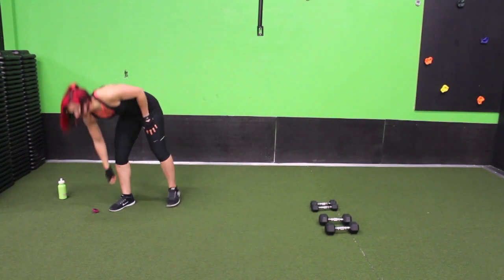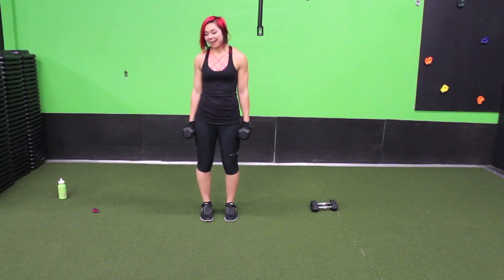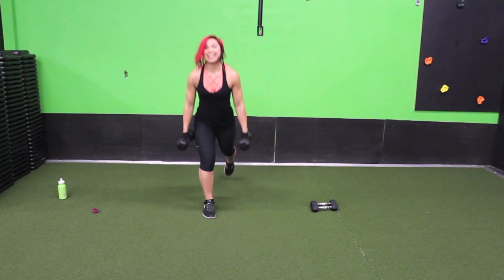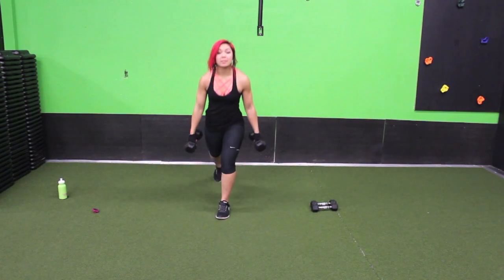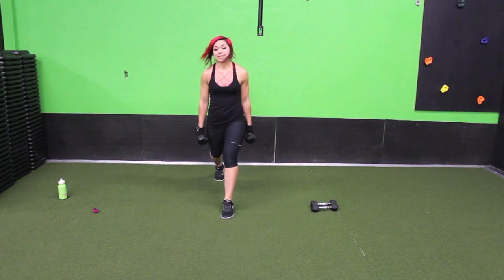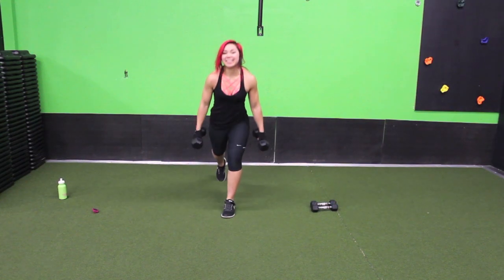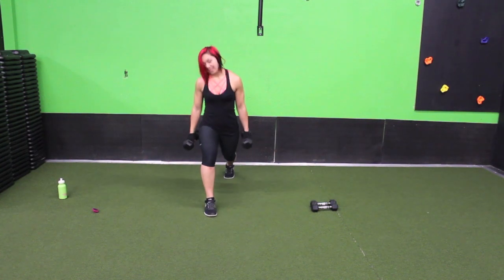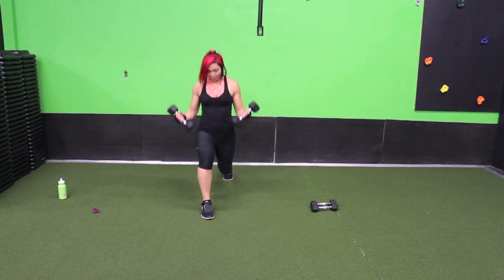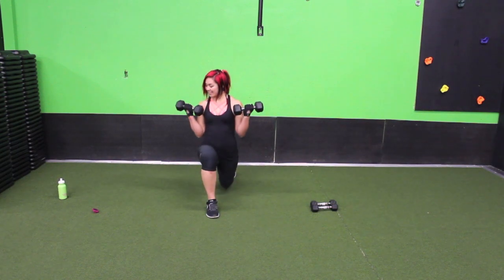Ten seconds. We have a back lunge and curl and we're going to be alternating our legs, so grab the heavier weights. Step your left leg back first — as you sink down, you're adding that curl. Step it back and curl. If you're not comfortable with back lunges, no big deal, you can stick with front lunges. If that's too much coordination, sink it down and then add that curl instead of doing it at the same time. I'm going a little lighter today with my weights just to keep myself safe from injury. Keep it going, sink it down. And last one.